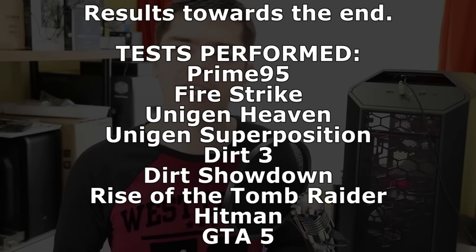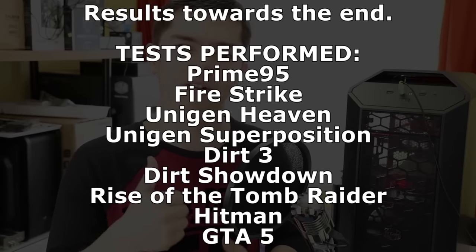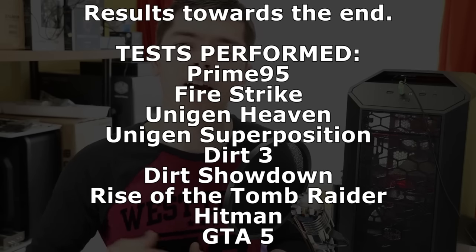I forgot to mention it before, sorry for the jarring change in scene. I am testing the original fan's performance compared to the painted fan's performance to see if there's any degradation or loss, so you can work out whether it's right or wrong to do this. Onto the video.